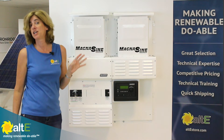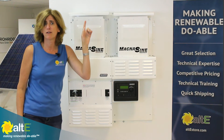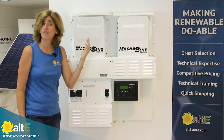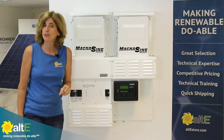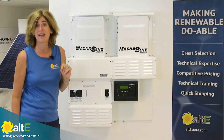We've already done a video on the Magnum MSPAE inverter series — you can check that out here. Using the Mini Magnum panel not only gives you a simplified method to install your Magnum inverters in a code-compliant manner, but Magnum also increases their warranty on their inverter from 3 years to 5 years if you also buy their panels.